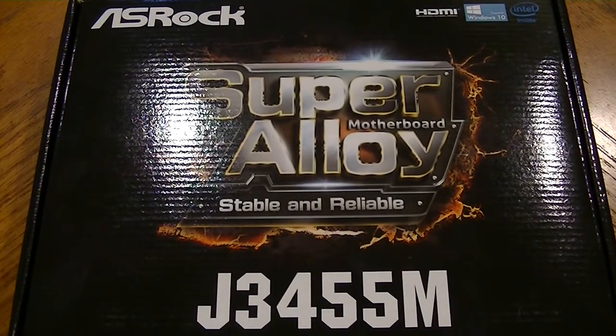Hey YouTube. Today is build day for a new home theater PC, or HTPC for short. We're going to start out with the ASRock Super Alloy, Stable and Reliable. It's an embedded motherboard based on the J3455 Intel processor — a low-powered quad-core CPU. There's also a brother model, the J3355, which is dual core, but for the scant few dollars more it makes sense to go with the quad core. This is a low-powered PC that'll get parked next to a television for streaming services like YouTube TV, Hulu, and Prime.